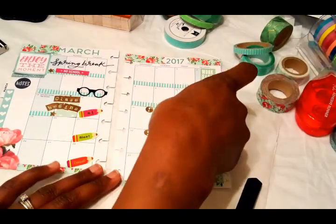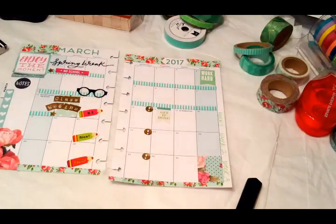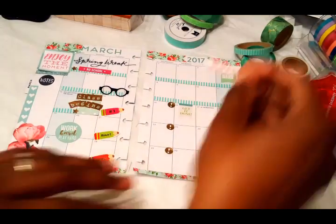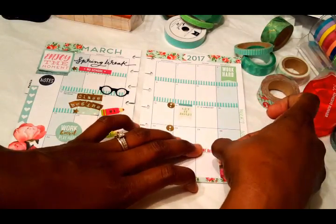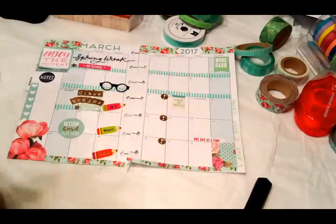Remember, when you're using these exacto blades or any razor blade box cutters, you want to be very careful because you don't want to cut through the page. Just a minimal amount of pressure is necessary. I'm going to add a little bit more decor — some motivation and things like that on the other side of my month.